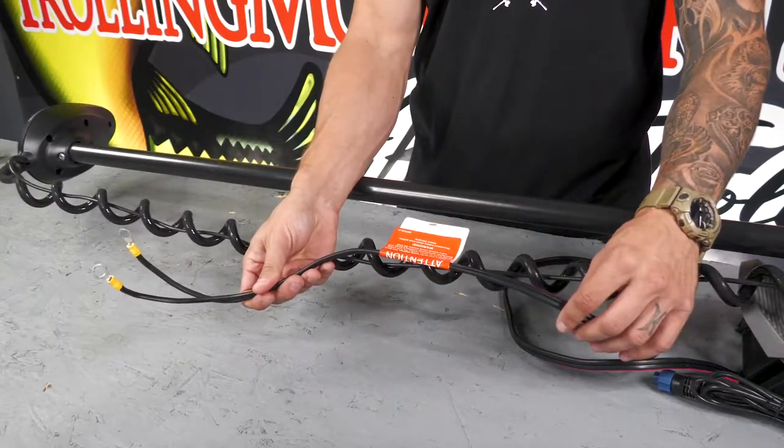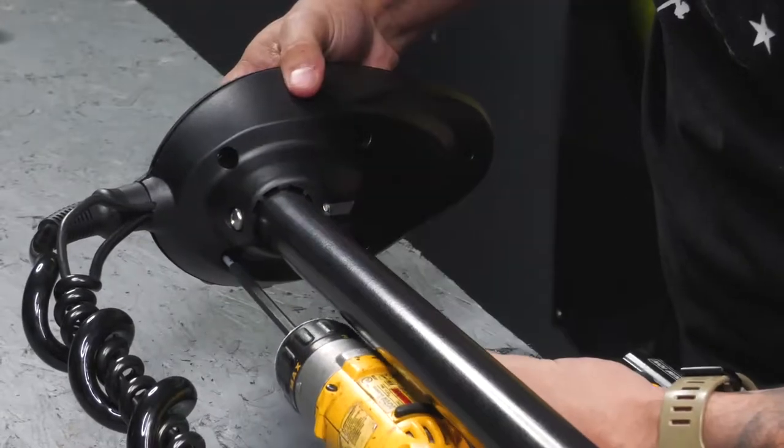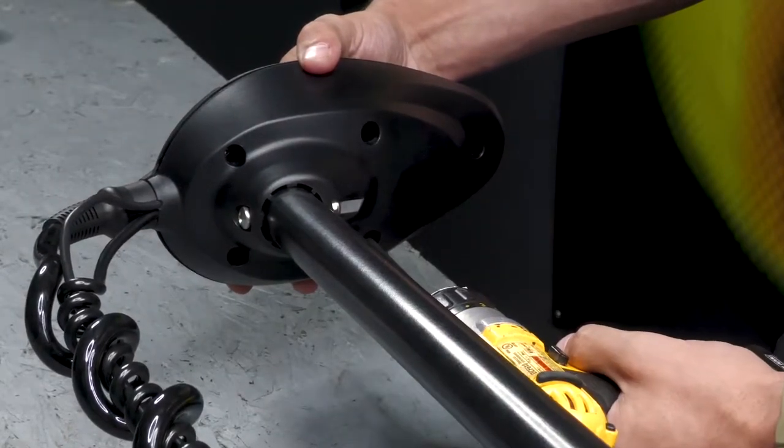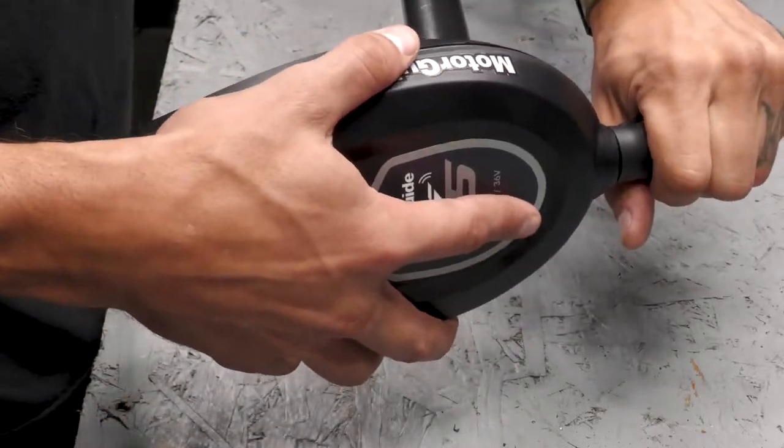First, we're going to disconnect power from the motor. Next, we're going to remove the top cover by taking the five number two Phillips screws out of the control box base. And now you can pull the top cover off.